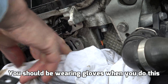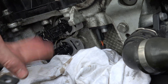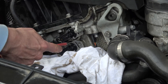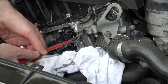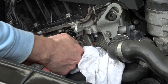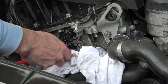You should be wearing gloves when you do this. I'm going to get a screwdriver and work it up and down a little bit to get some movement. You could also try some penetrating oil. I'm just using the top one as a lever to get it started — you've got to be gentle because it's an aluminium block.